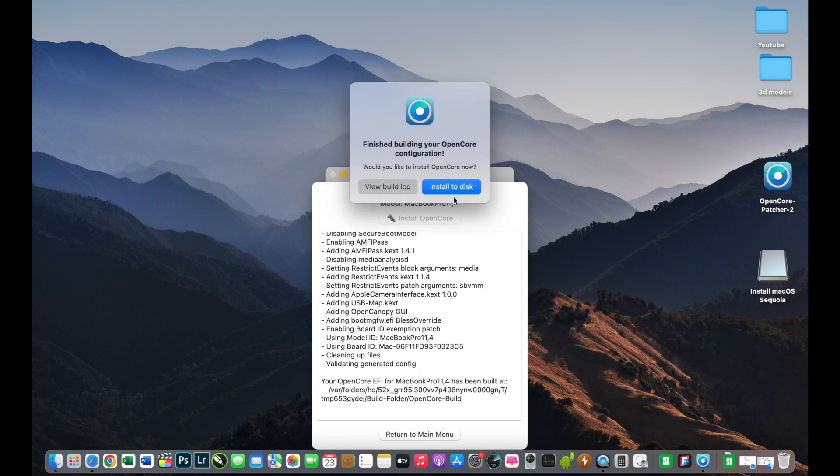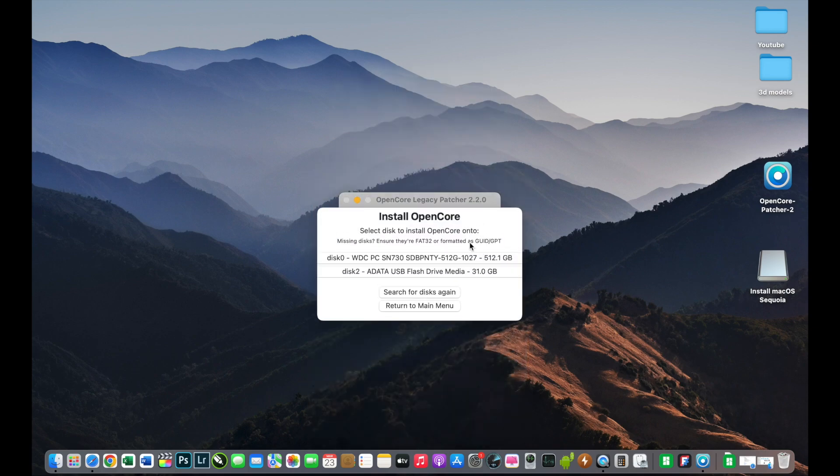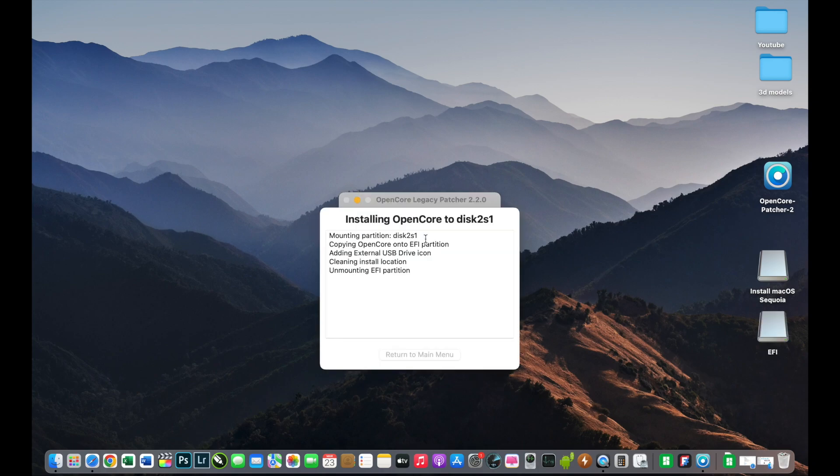I will build and install OpenCore Legacy Patcher specifically for this MacBook onto my USB installer. I will select 'Install to Disk' and select my USB disk. Be very careful because the system will show you even the internal hard drive — make sure to select the USB flash drive. I will select the EFI drive and wait.